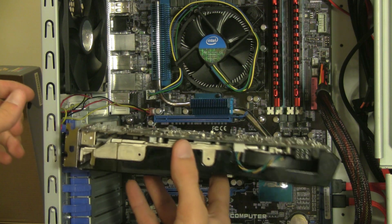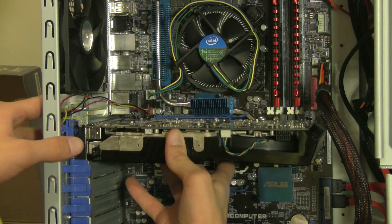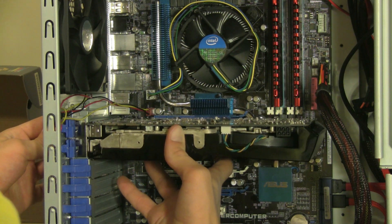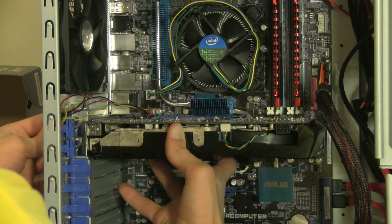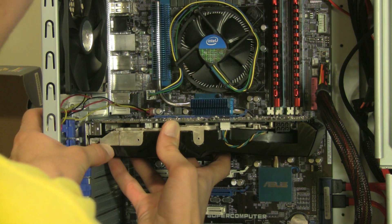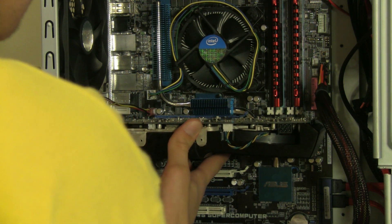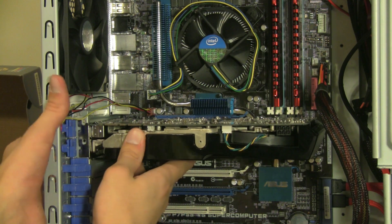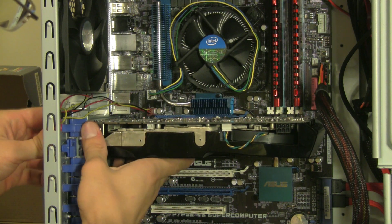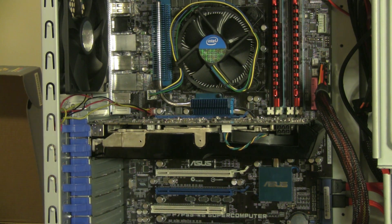Let's go ahead and put it in here. You should be able to just slide it into place. Make sure it's level, then go ahead and push in on those purple latches and click them into place. And there we go — our graphics card is now mounted.